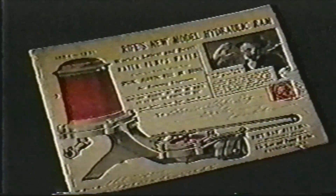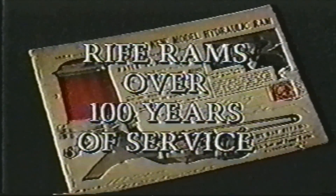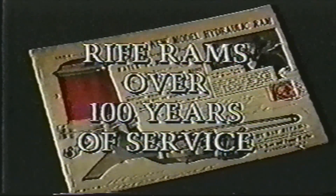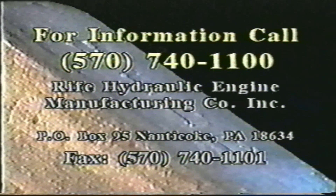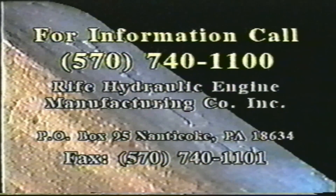Rife pumps are unsurpassed proven products. For over 100 years, rife rams have harnessed the power of nature as water pumps water, lifting and distributing water wherever you need it. The Rife Company supports a broad product line. For detailed technical information, call Rife Ram or come visit the Rife Company in Pennsylvania and see for yourself how Rife Pumps provide solutions for your water delivery needs. For dependable, cost-efficient service, rely on natural resources — where water pumps water with Rife Pumps.